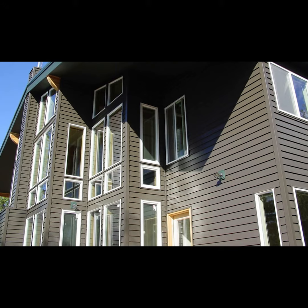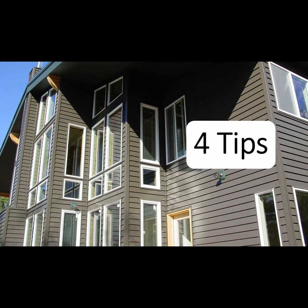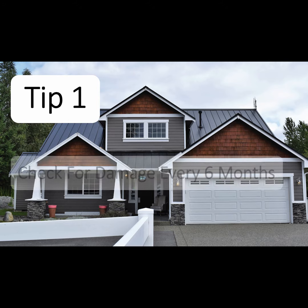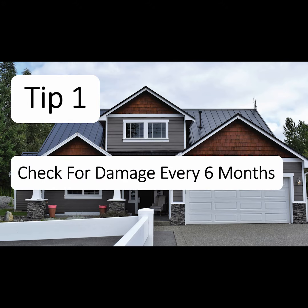Metal roofing and siding is designed to last, but you can help ensure its longevity with proper maintenance. Here are four tips to help maintain your metal roofing or siding. Keep an eye out for danger — check for damage every six months to keep potential issues from worsening.